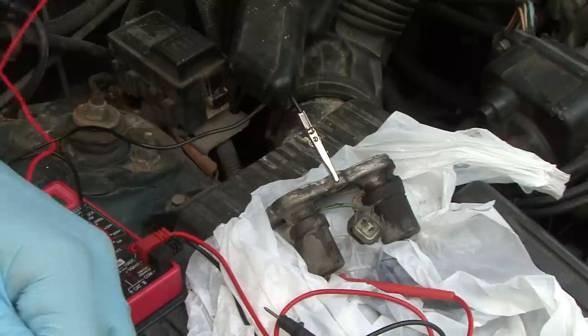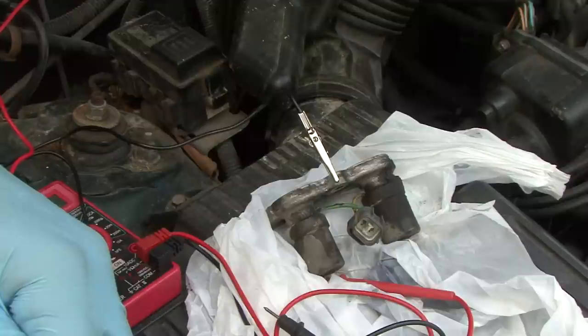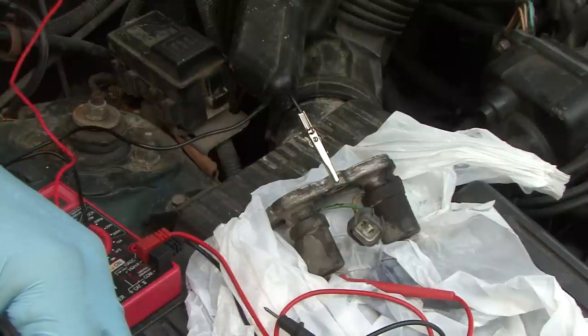We've already put another good solenoid in there and we're still having a little bit of an issue, which a lot of times goes right back to the actual computer unfortunately.